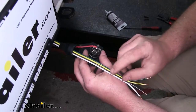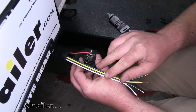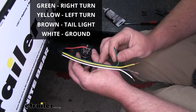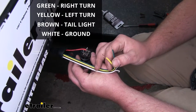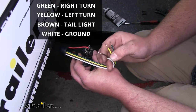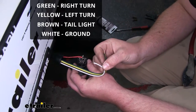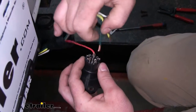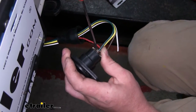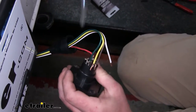Our particular six-way has lettering indicating what wire goes where. The green wire will go to RT (right turn), the yellow wire to LT (left turn), the brown wire to TM (tail lights), and the white wire to GD (ground). Just put the end of the wire in and tighten down that set screw.